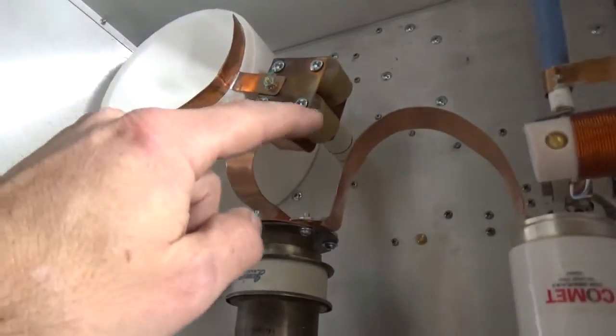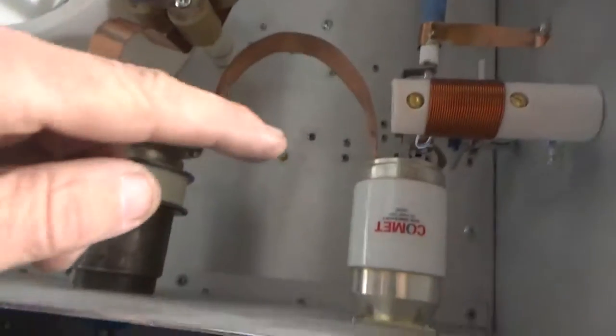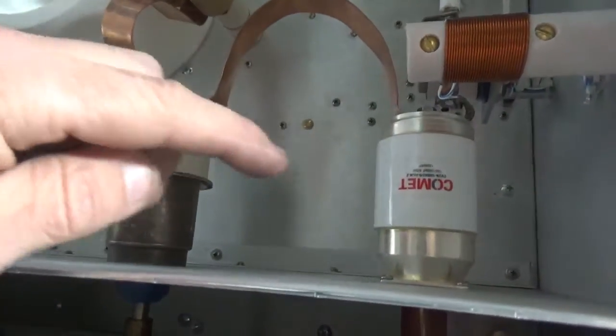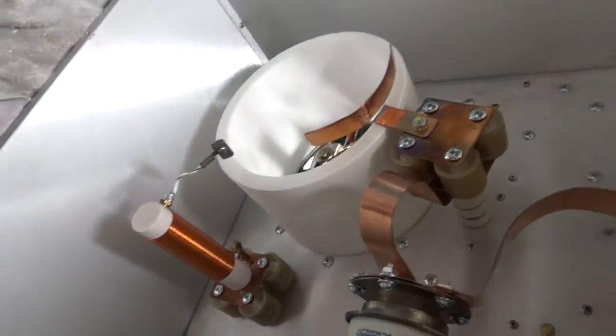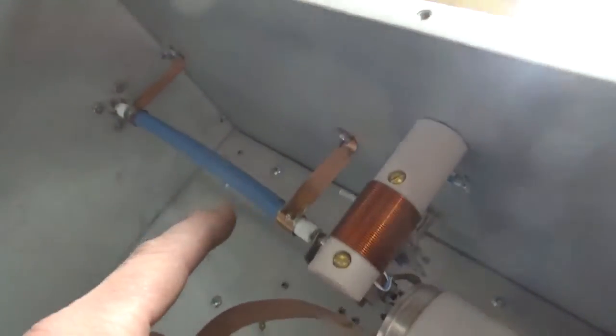We've got the L coil, the pi coil — it's an L-pi. Safety choke. Output vacuum variable capacitor on the load side, and the vacuum variable capacitor on the plate side. Got the plate choke with the bypass caps. The B-positive wire hasn't been installed yet — that's SFT-600 Teflon coax, grounded both sides.